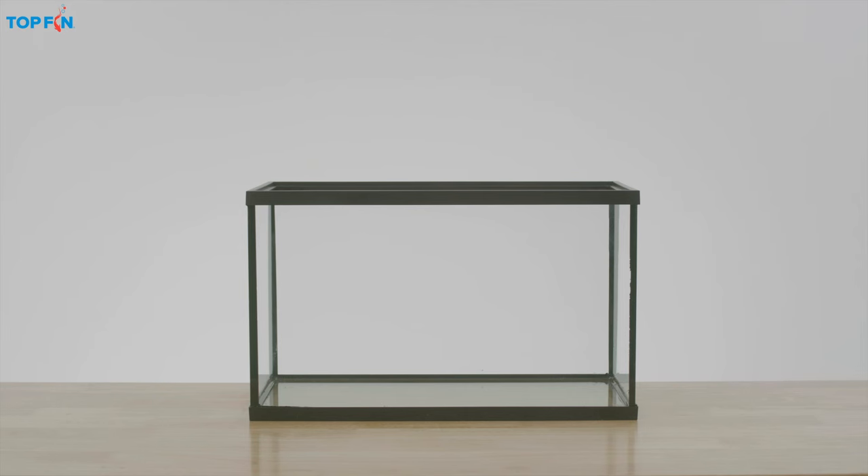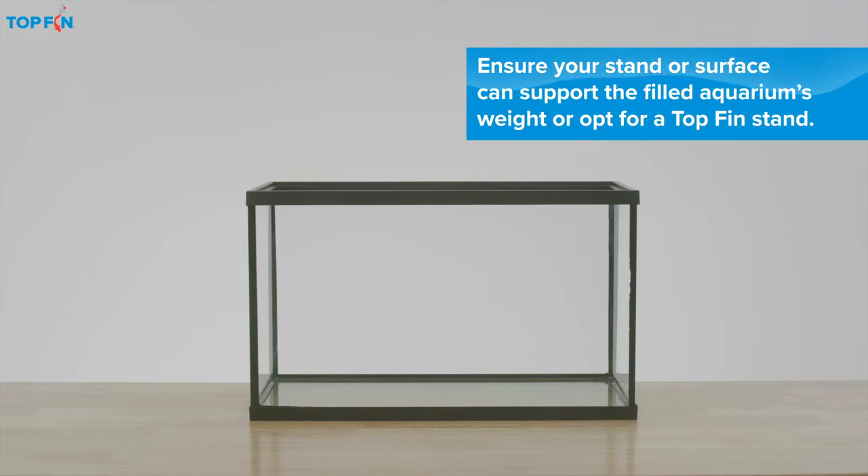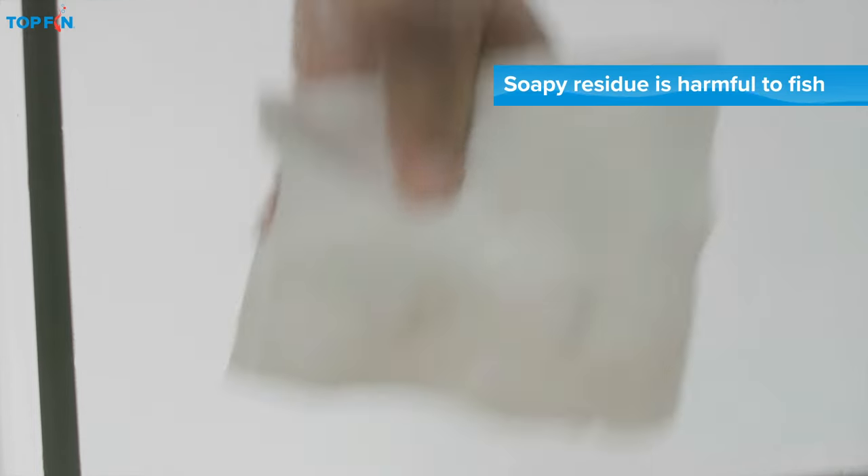First, place the tank on a sturdy level surface near an outlet. Then, using plain tap water, thoroughly rinse the aquarium and all its components.